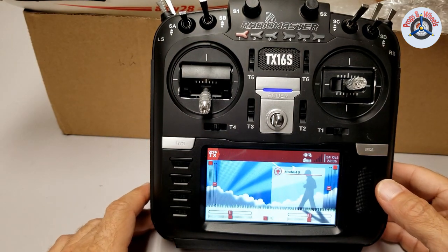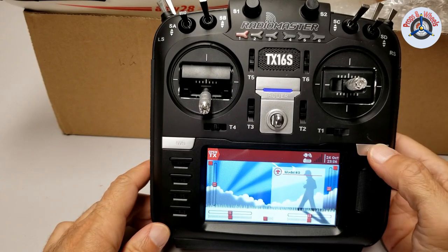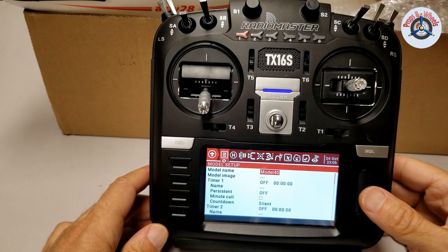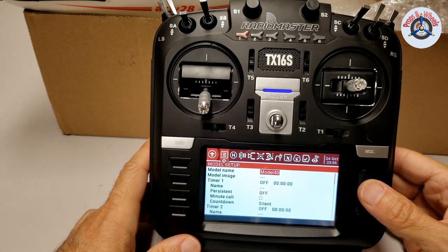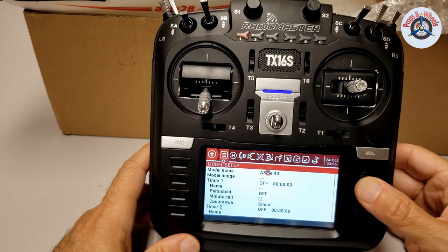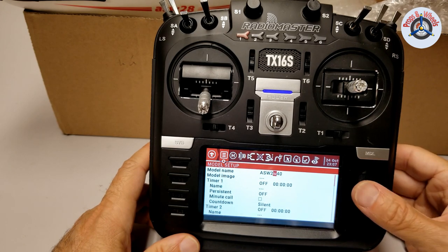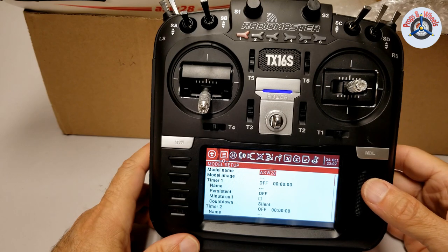Now we are going to change the model name and then do the binding process. Long press on MDL. I'm going to call it ASW28. The name is set up.